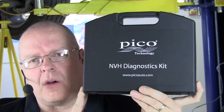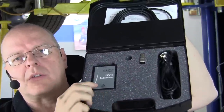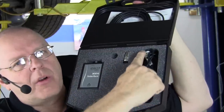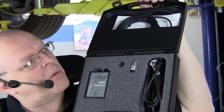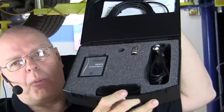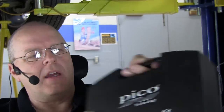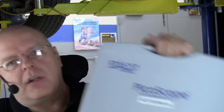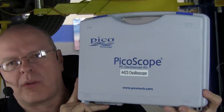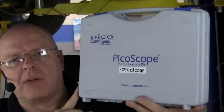This kit comes with an interface box because it has to connect to a Pico Oscilloscope box. It has a magnetic tip accelerometer that hooks to the box, a microphone that can be used in place of the accelerometer, and cables to connect everything to the Pico Oscilloscope box. If you buy this kit by itself, that's not enough — it must be used with a Pico Oscilloscope. Several models will work, but the majority are 4000 series oscilloscopes: either a two-channel or four-channel 4000 series.